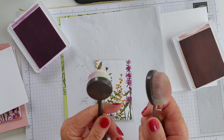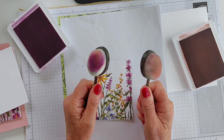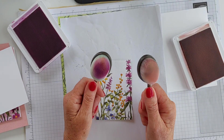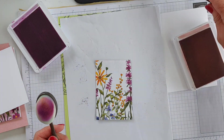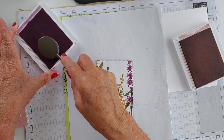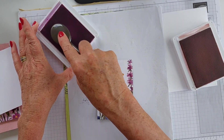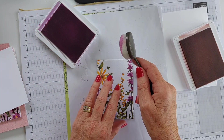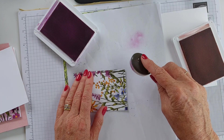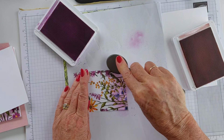I'm using two inks - Fresh Freesia and Blushing Bride because they are coordinating colours in here. Bringing in my blending brushes. We also have two new sizes of blending brushes in our new mini catalogue - they are smaller than this one. I haven't received my order yet, so I'm using the standard size ones, but either work. I'm going to start with the Fresh Freesia down the bottom.